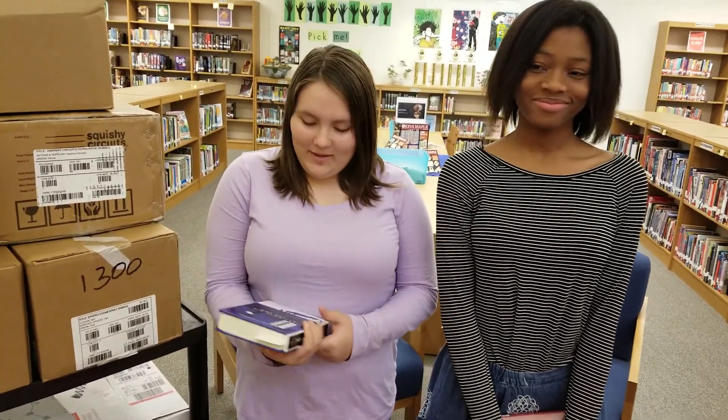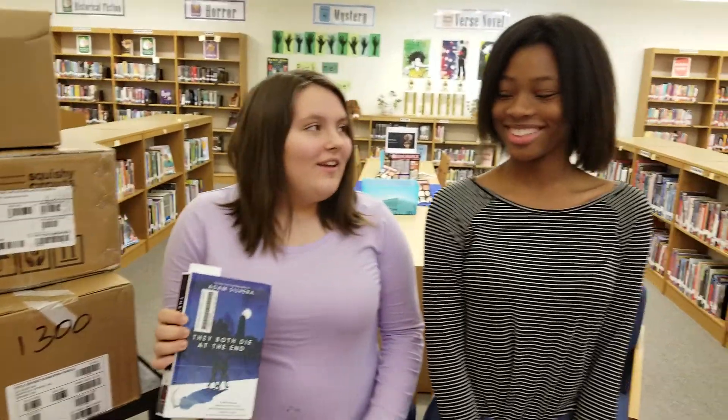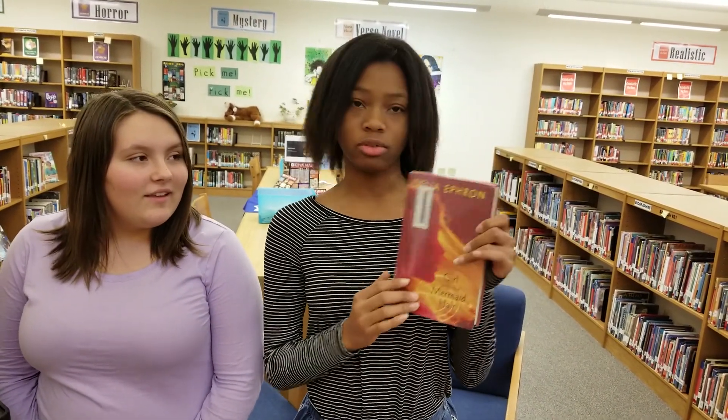Hi, my name is Gracie and I'm reading They Both Die at the End by Adam Silvera. Hi, I'm Chi and I'm reading this book, The Girl with the Mermaid Hair by Della Efron.